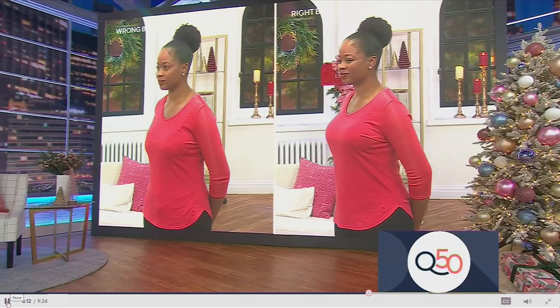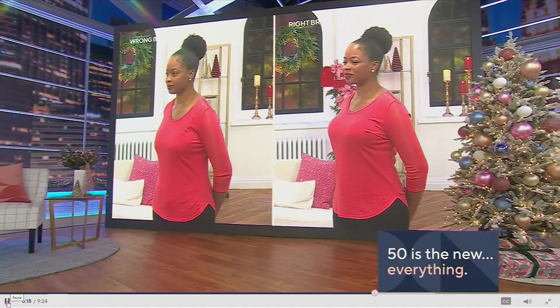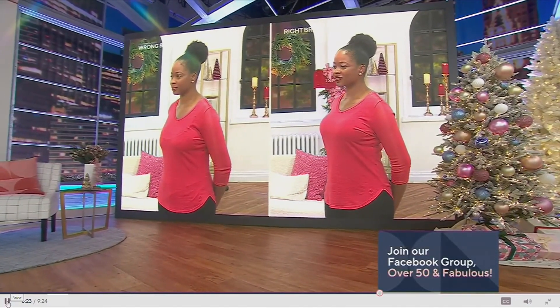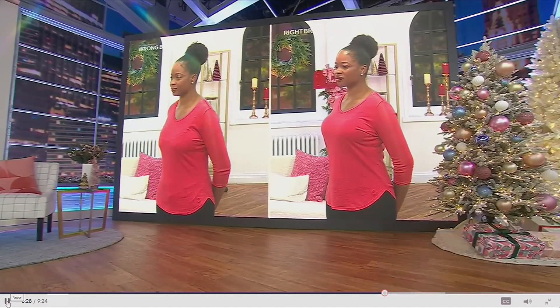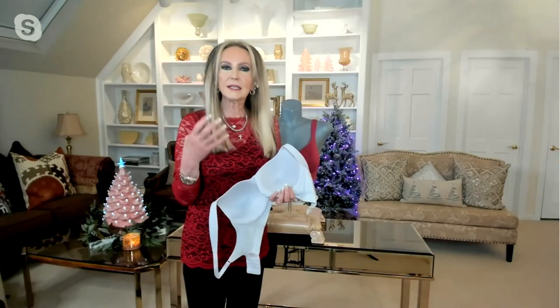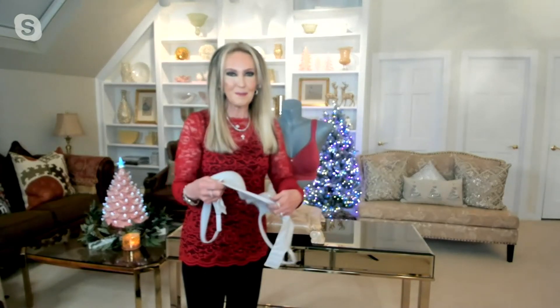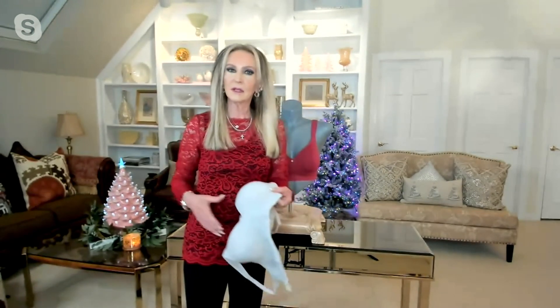No lumps, no bumps. Look at where her breasts are — she looks kind of flat. But when she puts on the Breezies bra, she's uplifted, supported, round, smooth, with great shaping. That's what we want when we've got those mock necks and T-shirt tops. And Altamere is knitted into the bottom band — we didn't forget about that — to move perspiration to the outer layer for quick drying.